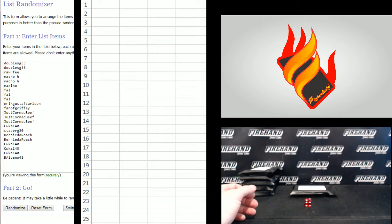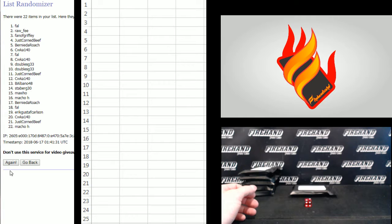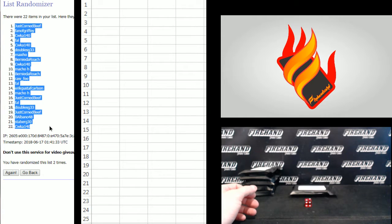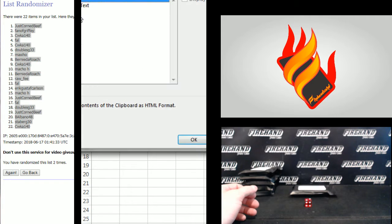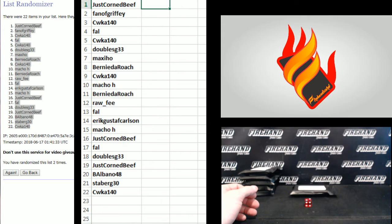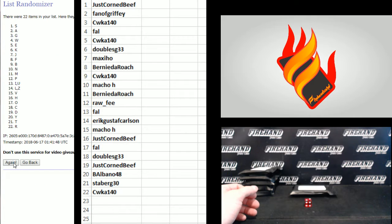Double SG 33 on the top, Albano 48 on the bottom. 1, 2. Just Corned Beef number 1. CWKA 140 number 22. 2. A on the top, Y on the bottom. 1, 2nd and final hit. Cross your fingers and hold your winners.